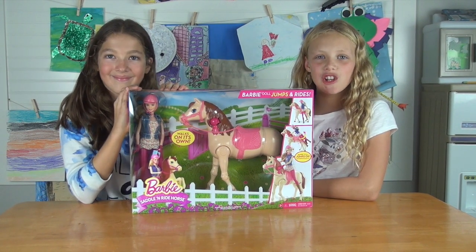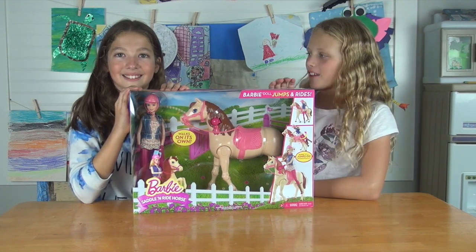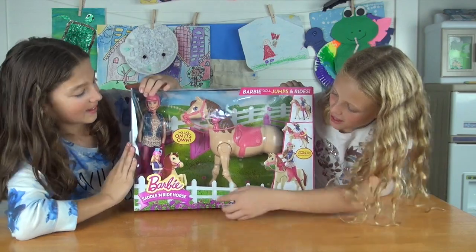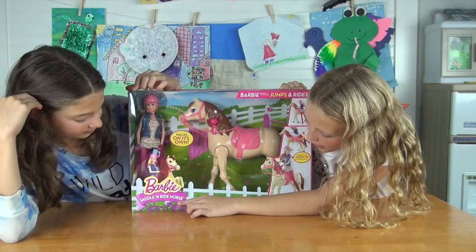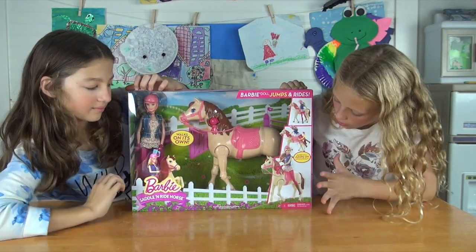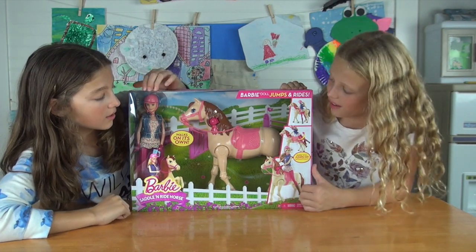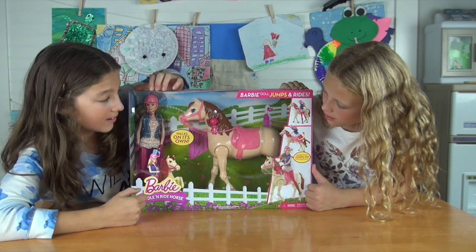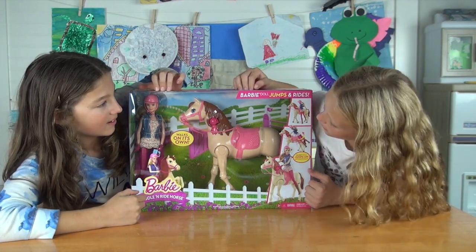Hey guys, we're from Junior Gizmo and I brought my friend along today. Hi! So today we're gonna show you the Barbie Saddle and Ride Horse. She automatically jumps on, which is really cool. To jump on, you have to connect your hand to this little bow on the horse.